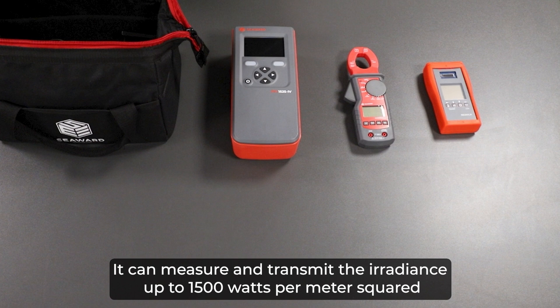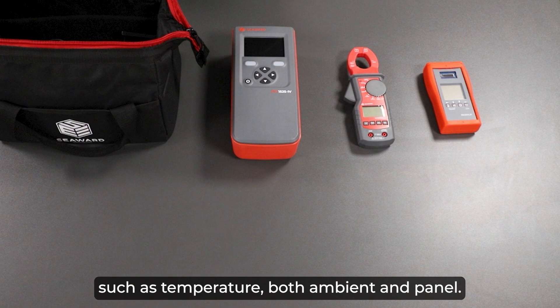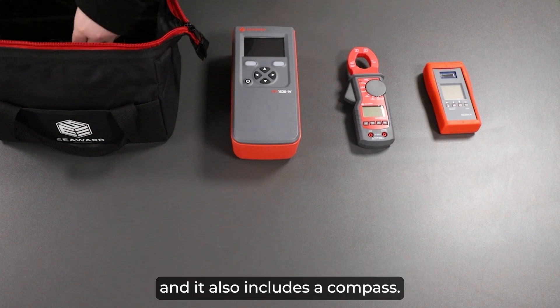It can measure and transmit irradiance up to 1500 watts per meter squared and includes a number of measurements such as temperature — both ambient and panel. It also includes an inclinometer to measure the angle of the PV panel and a compass.